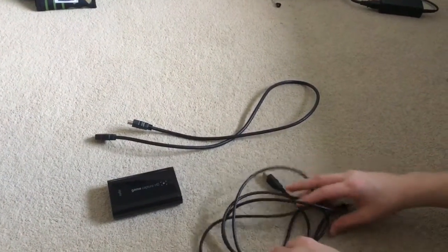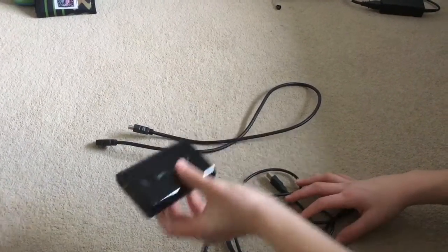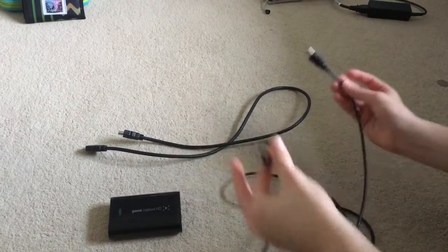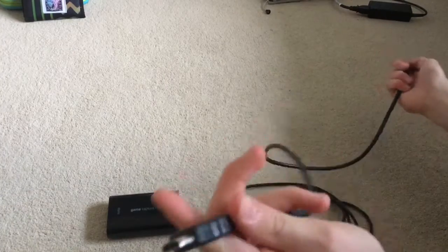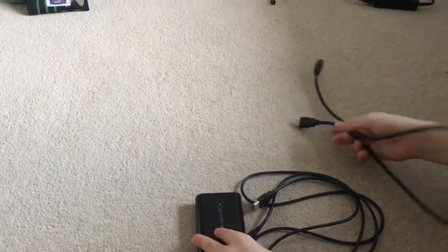We're going to be teaching you how to set it up and where to buy it from. So what we've got here is the stuff that comes with the Elgato. You've obviously got the main Elgato bit — the thing that you feed the wires into. Basically it's an expensive cube. You get given the USB cable, and you also get given the HDMI cables. Let's move on to the setup on the Xbox.